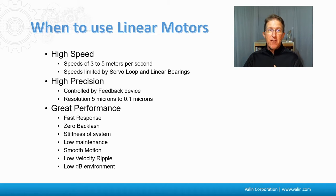You might be wondering when to use linear motors. High speeds — three to five meters per second — are possible, limited mainly by the servo loop electronics and the linear bearings. High precision is a key strength: resolution is dependent on your feedback device, and while you won't perfectly match that resolution due to mechanical and magnetic stiction, you can get very close. Overall, you get fast response, zero backlash, system stiffness, low maintenance without a ball screw, smooth motion, low velocity ripple, and a much quieter environment since ball screws and lead screws can be quite noisy.